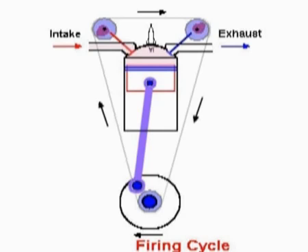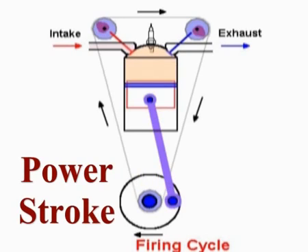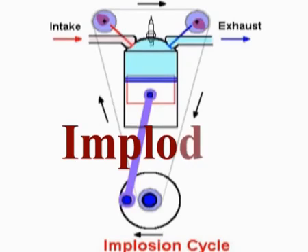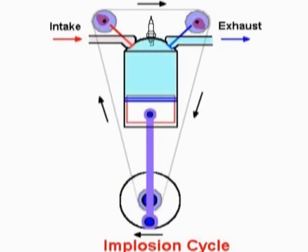As Ziggy mentioned, when petrol ignites it expands and gives us the power stroke in the four-stroke engine. HHO — which is hydrogen, hydrogen, oxygen — is the ratio of water converted into hydrogen and oxygen by electrolysis, called brown gas. When HHO is ignited in a vacuum, it doesn't expand. It contracts. It implodes, which means the HHO converts back to water when it's ignited.